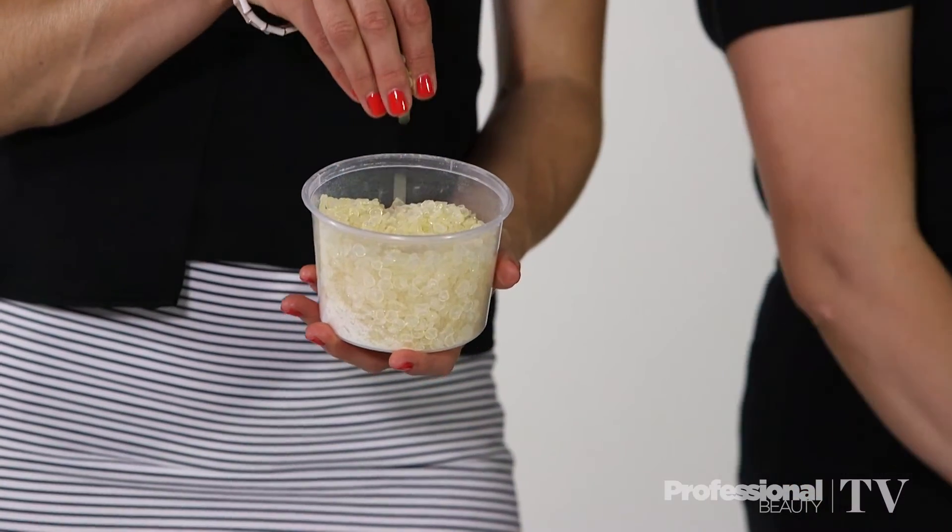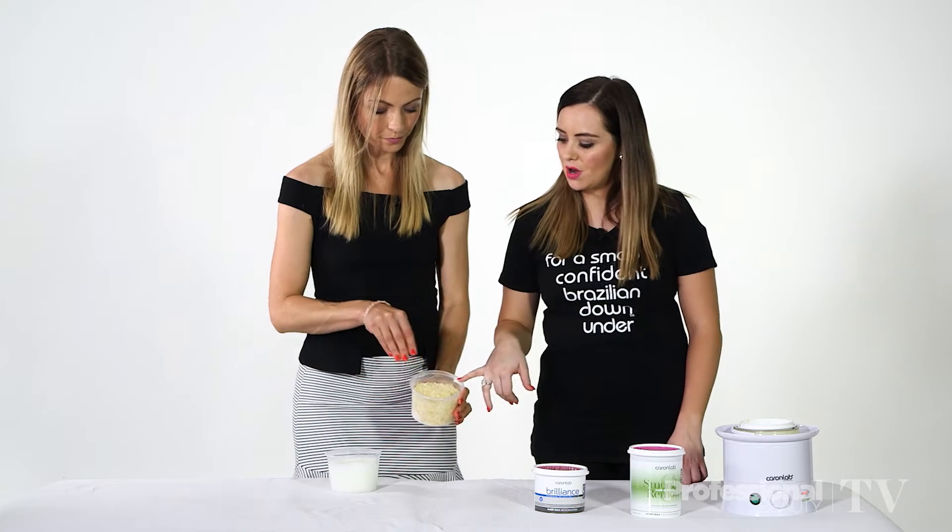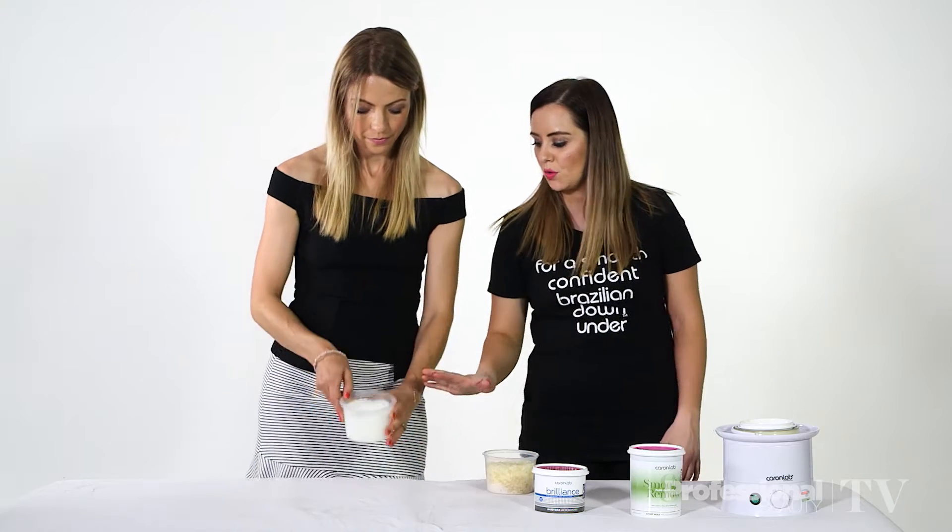Yes, so firstly we need to understand that wax is made out of resin. Resin equates to 75% of the finished product. Today we have a natural based resin, which is plant derived, and we have a synthetic resin which is oil based.